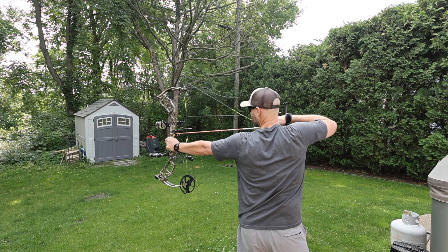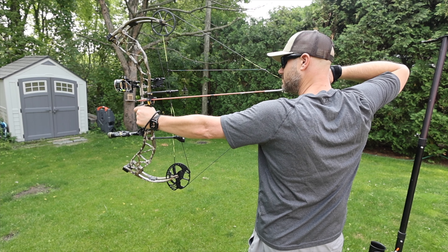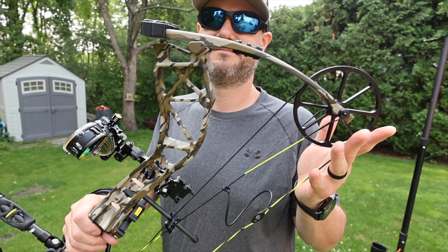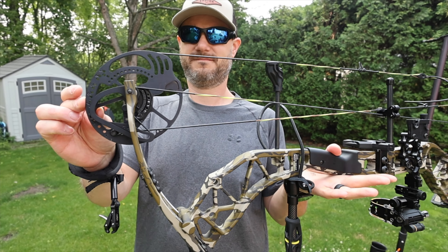There you have it — the Bear Archery Adapt Plus. It's a really nice shooting bow, very sturdy. That Grizz Grip makes it very sturdy in your hand when you're holding it. With single-cam technology, it's nice and smooth — it doesn't matter what the price is, a single-cam bow is going to be smooth, which makes this bow very desirable.